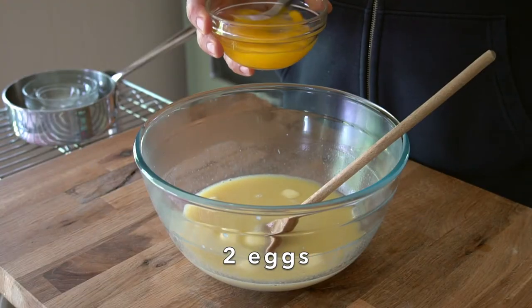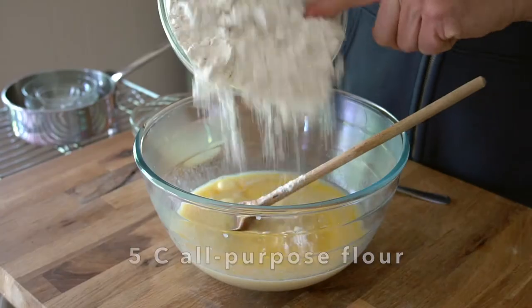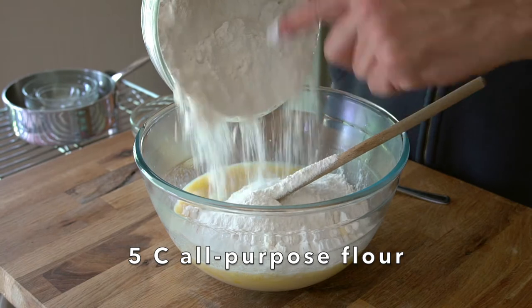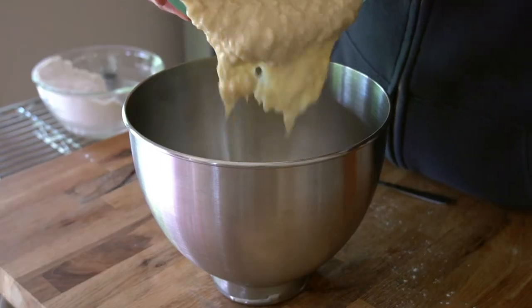Right when the butter is melted, we're going to take two eggs into a bowl, whisk them up, and they go into the bowl. Julie's calling for five cups of flour, so we're going to add about two or three right now. Stir the flour in, and then we're back into the bowl of the stand mixer.